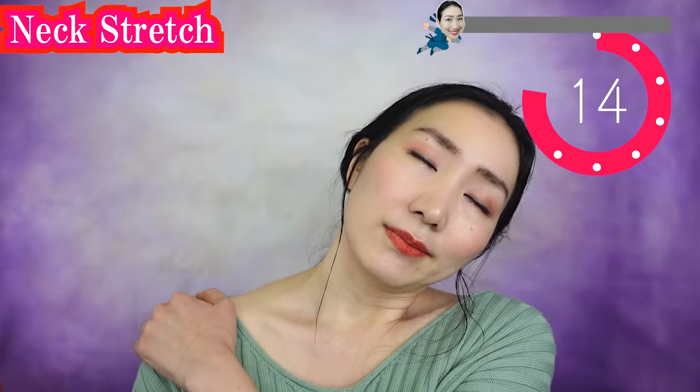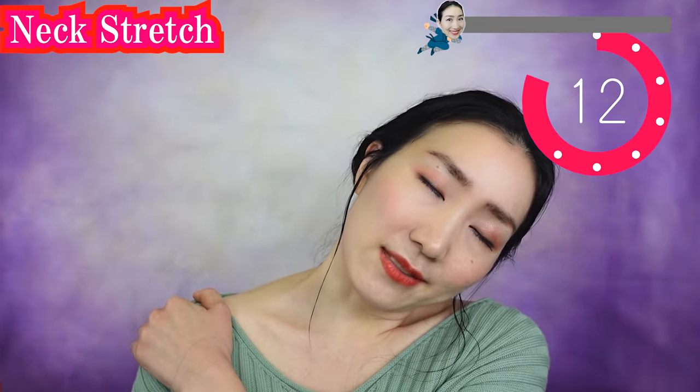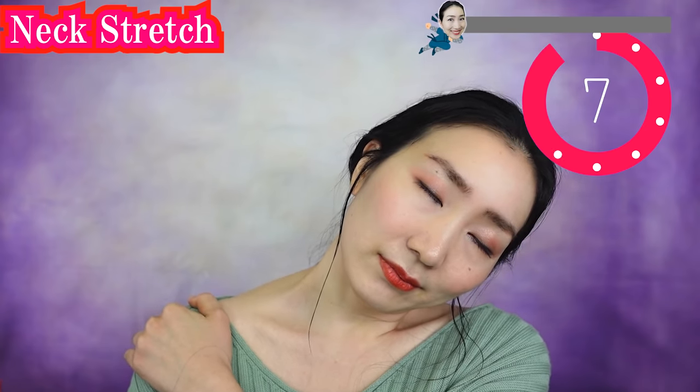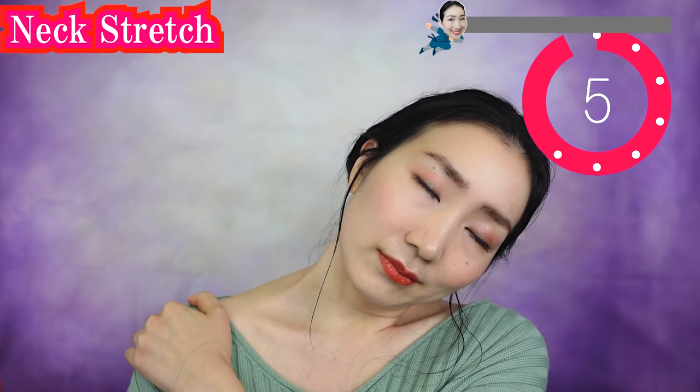Put your hand on your shoulder like this and stretch your neckline. Breathe deeply here. Welcome and welcome back! Thank you for joining today. I am so glad that you are sharing energy with me. Slowly put your head up and the other side. Breathe slowly. If your shoulders are tense, then your face gets sagging. So let's release your shoulders.